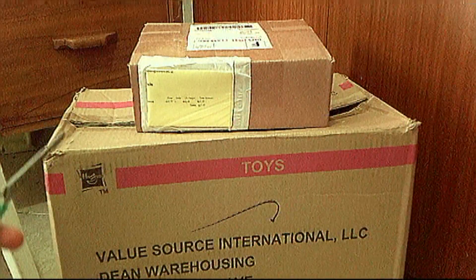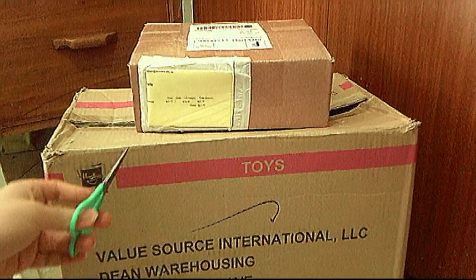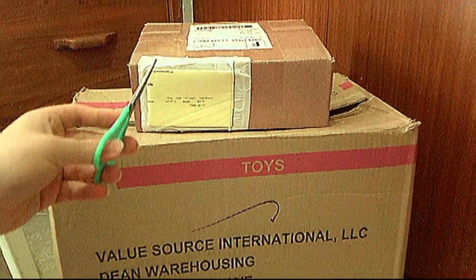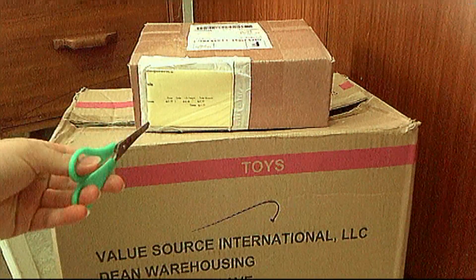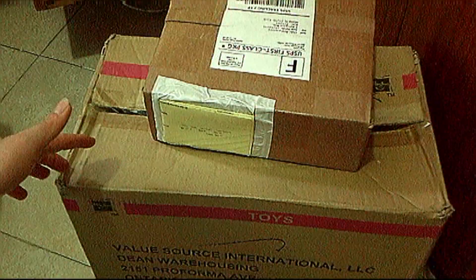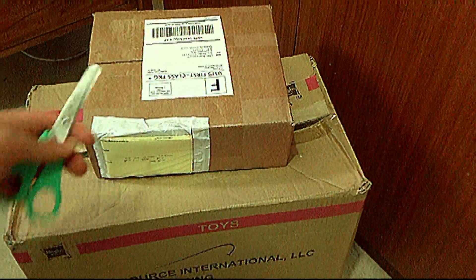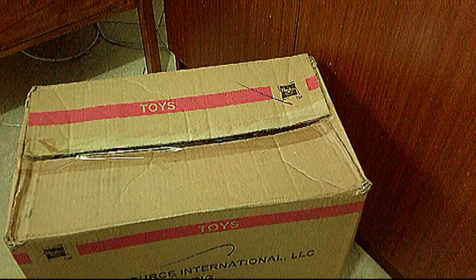I'm gonna see which one I'll open first, and here I got these scissors to open these two packages up to see what's inside each one. The first package I'm gonna open is this huge one right here — not this one, this one. I'm gonna open the other one last, so let's move it to somewhere and open this one right here.